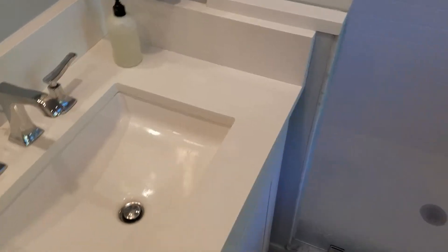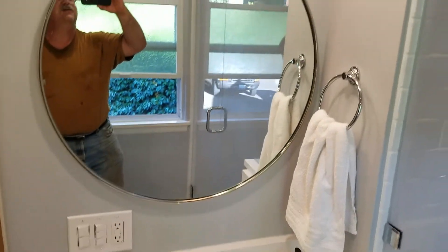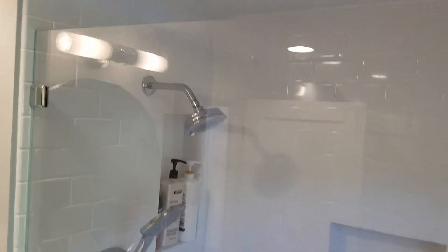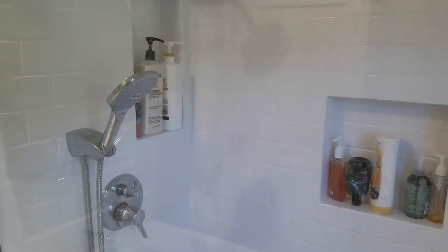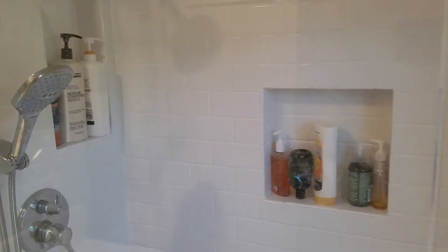There is the new location for the toilet. The bathroom here is finally finished. The glass doors are installed. You can see the pocket in the wall for shampoo and stuff — two pockets.